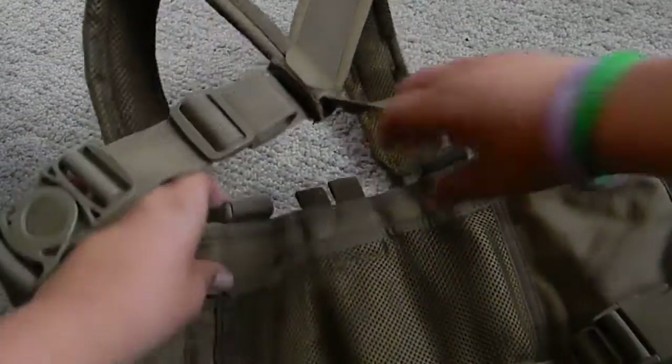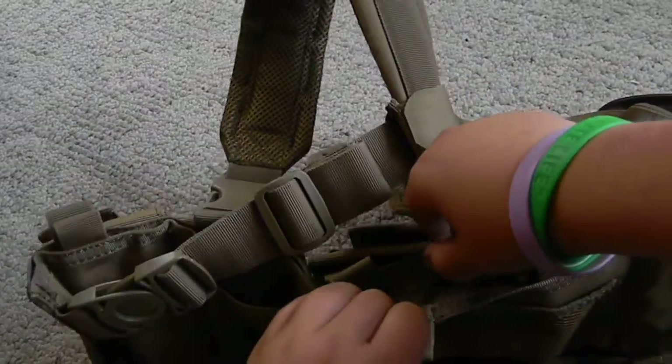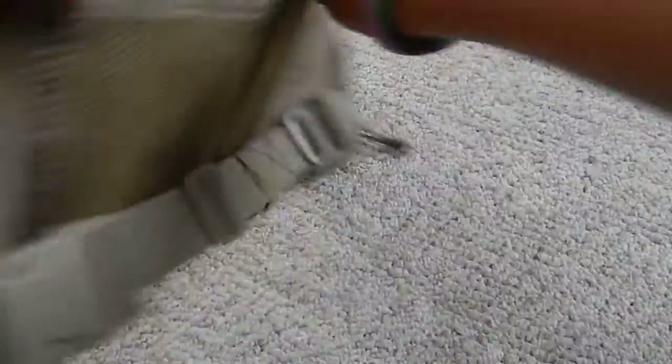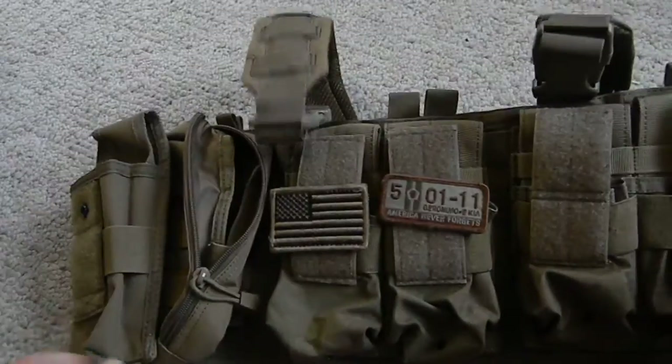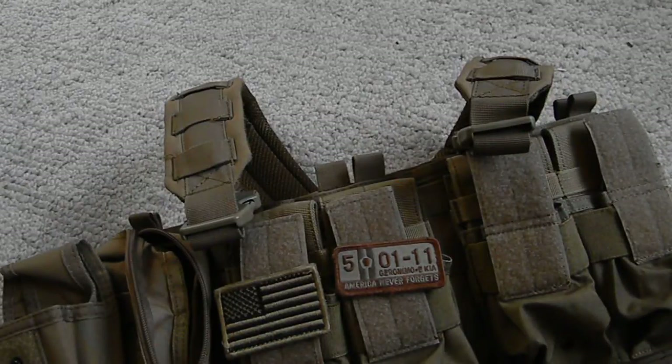And you have two admin pouches — one right here and one in between. That's about it. Thanks for watching. Dr. Pepper Airsoft 101, signing out.